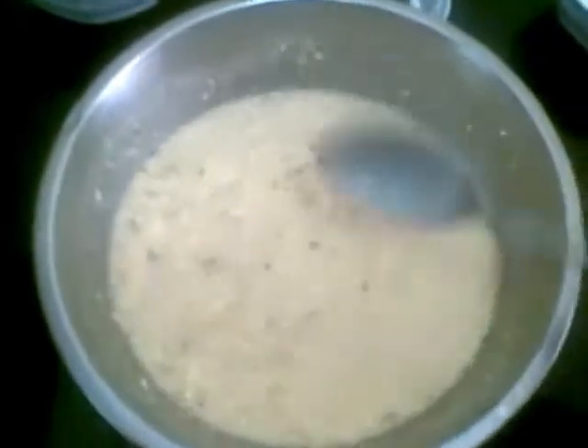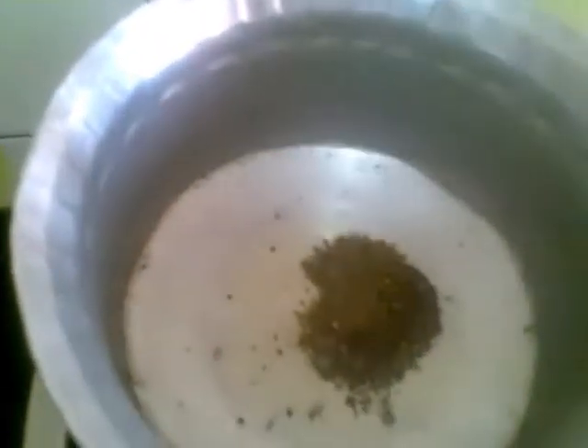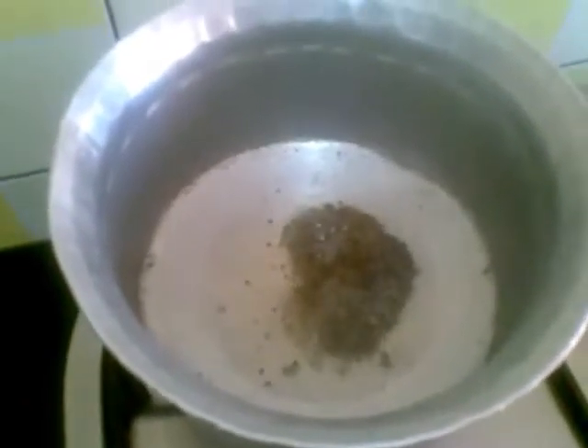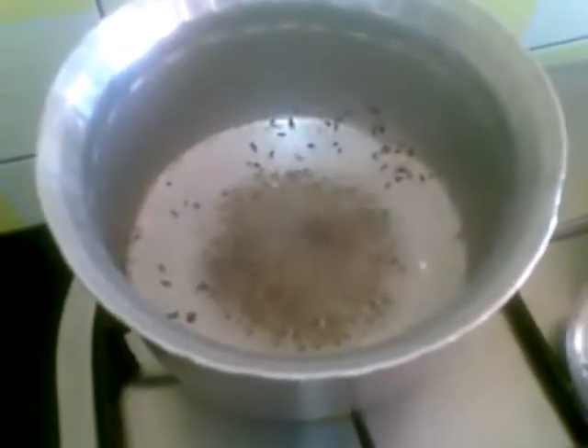Now I will temper this with mustard and cumin seeds. I have heated about half a tablespoon of oil, and to this I am going to add the cumin and mustard seeds.